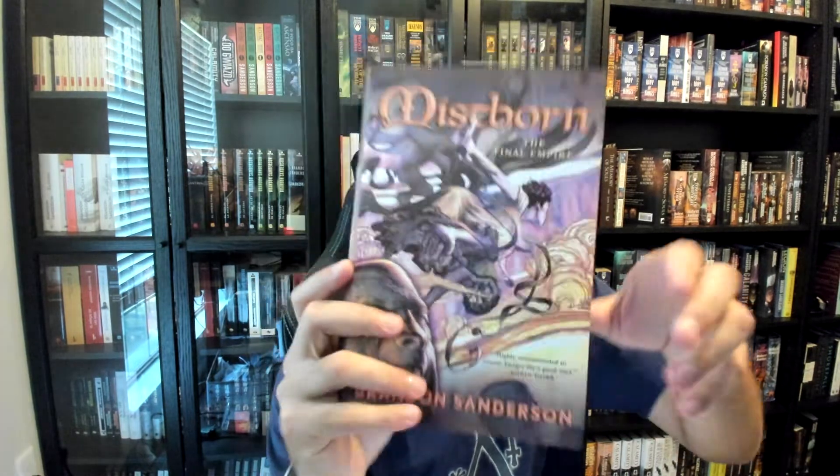This cover from the Mistborn 7th printing is not embossed — it is totally flat. There is no punching through at all, and so that is a non-embossed cover.